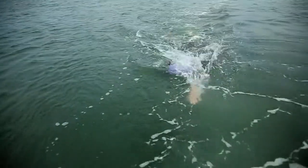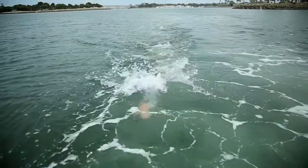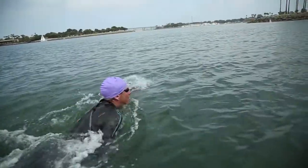Every ten strokes, repeat that motion making sure that you're heading in a straight line. On race day, when you're surrounded by hundreds of people, you'll be comfortable and confident that you're going to have the quickest swim possible.